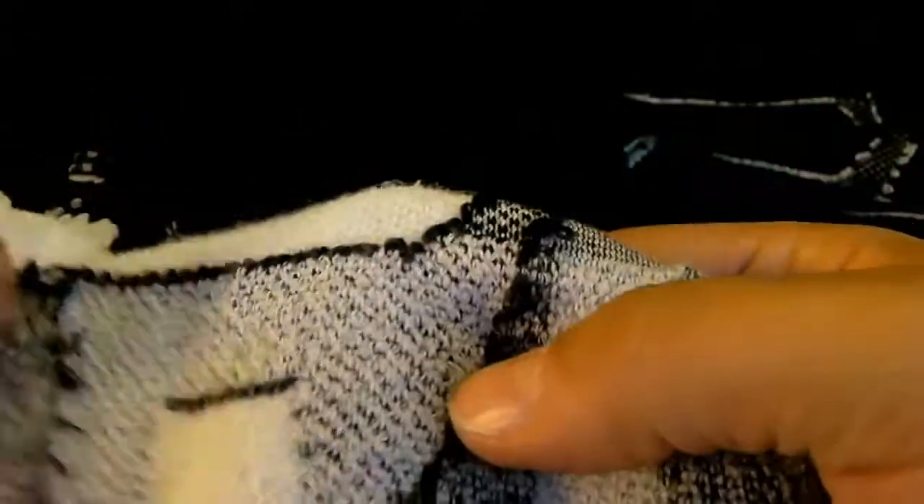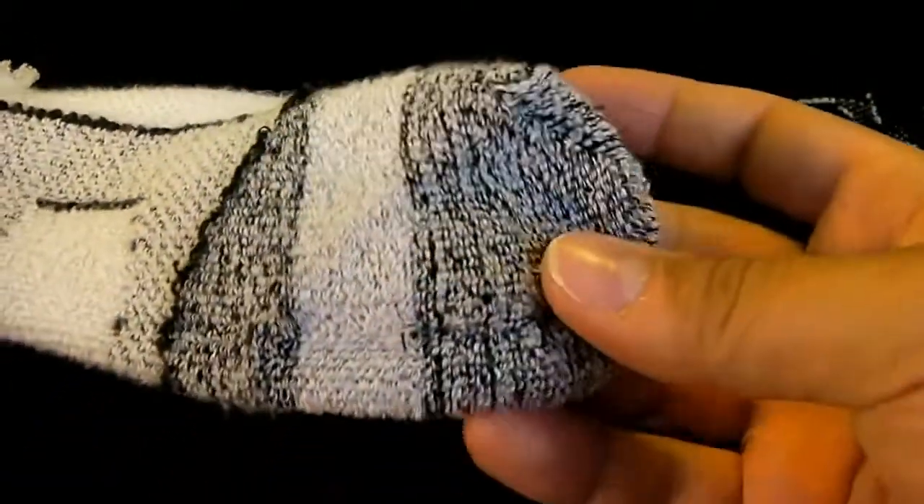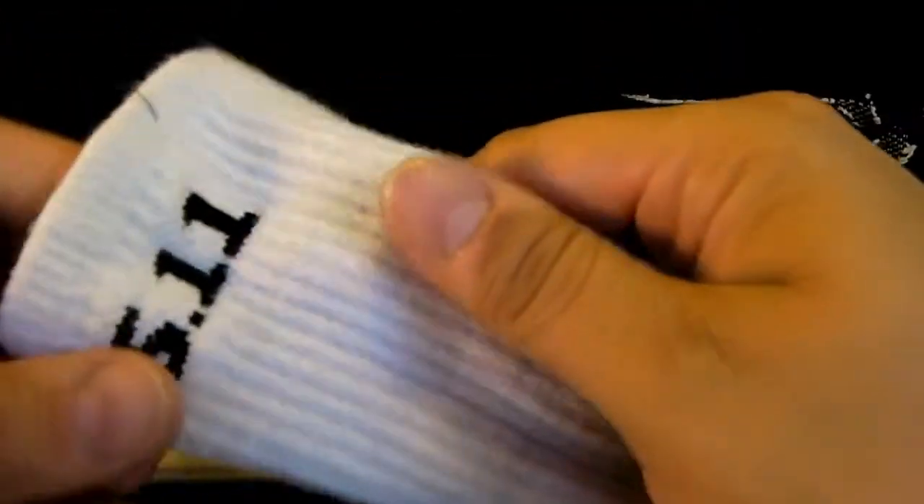You can see here, same with the white sock — different compression zones. You can see exactly where they start and stop. So really overall they're nice socks. I would highly recommend if you're looking for a good boot sock — 5.11 is one of the better ones out there that I've seen.